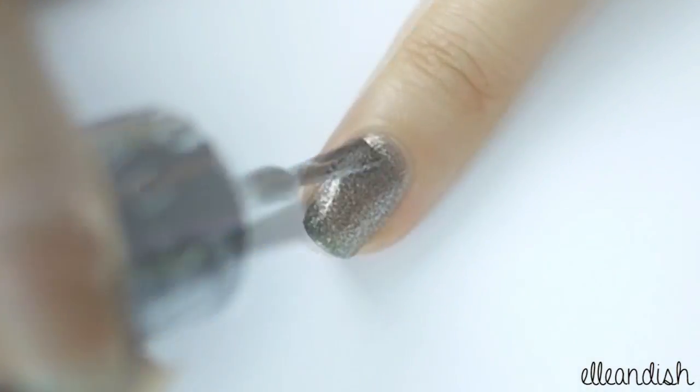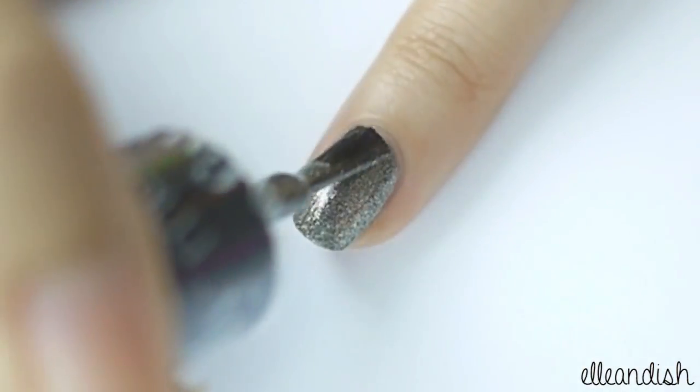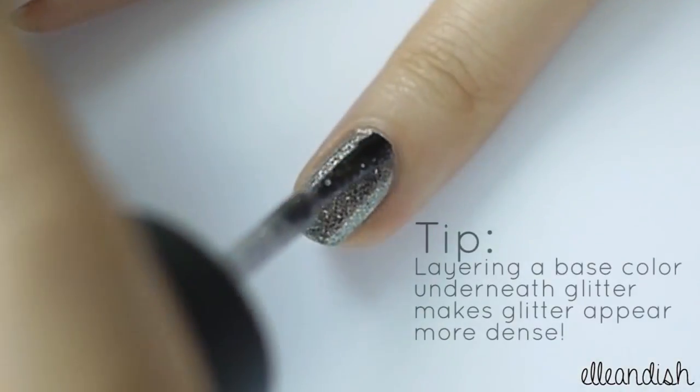For the ring finger, apply silver metallic polish. Then apply two coats of glitter polish on top.